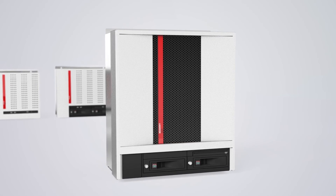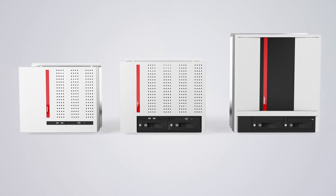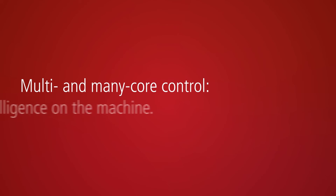With the PCs from the C66 series, Beckhoff provides a universal industrial PC platform for all kinds of demanding control tasks.